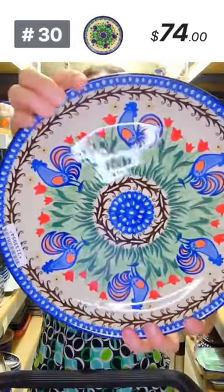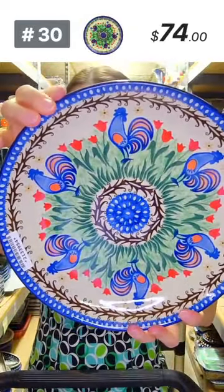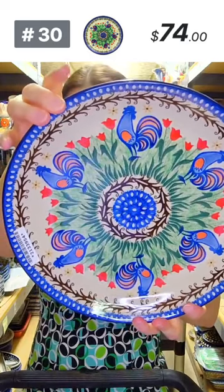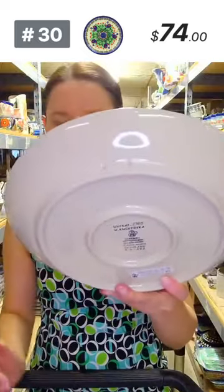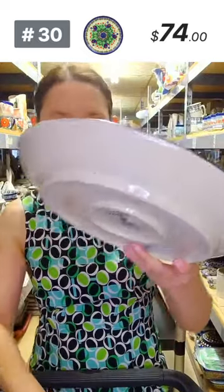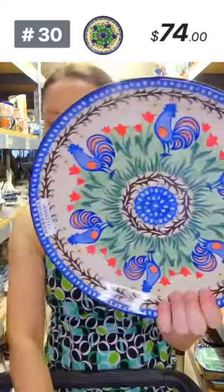Here I have Monika Kuczyńska design, Unikat 2705 with beautiful roosters — ten and a half in diameter, holes at the back to hang on the wall. $74 tonight, number 30.